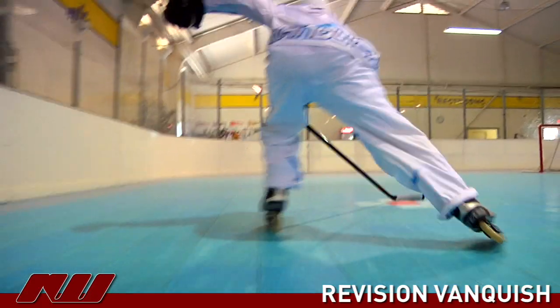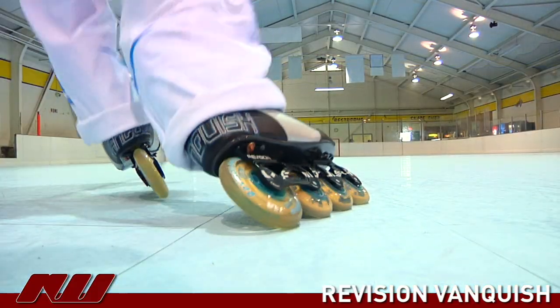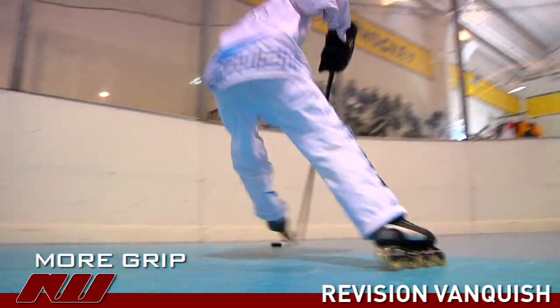The second advantage of the 100 with 376 is that you have larger contact patches, or footprints as we like to call them, which allows you to grip better when you're turning, cutting, stopping and starting.